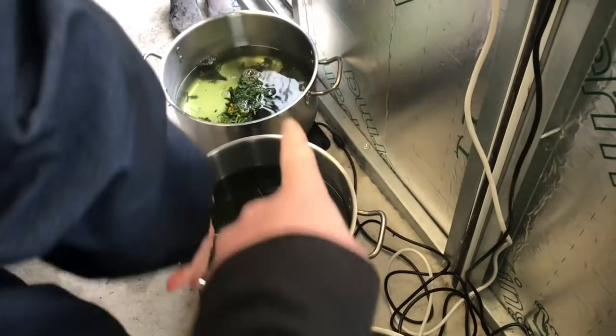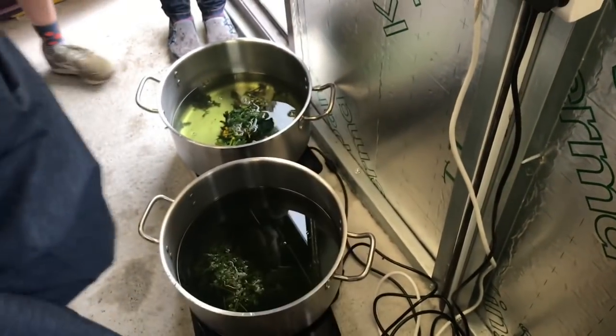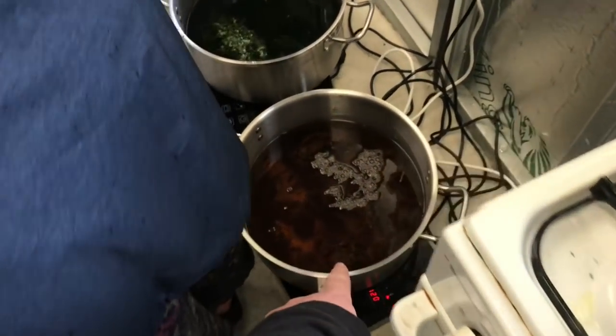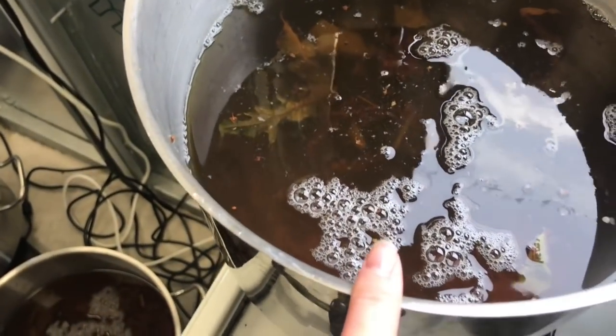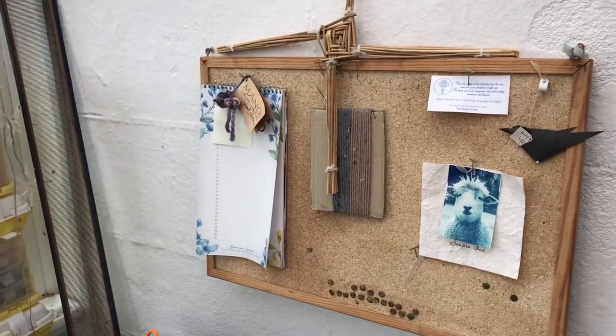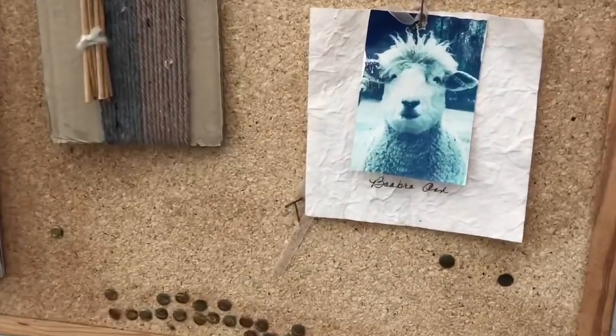So we've got cow parsley and tansy — two greens we're going to see. We've got dock, a really intense dock. We've got Herb Robert and we've got dock and thistle. We're going to have a look and see what colours come out.